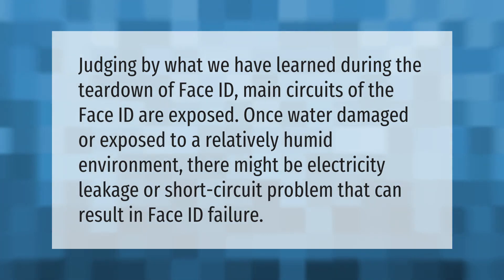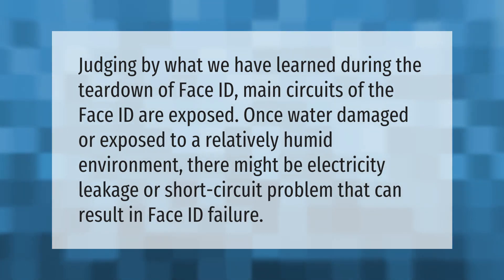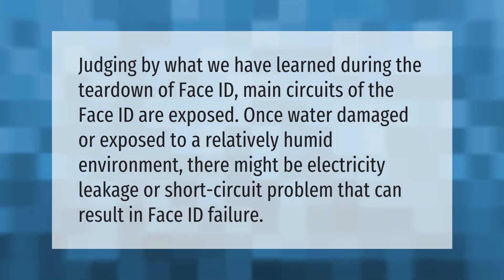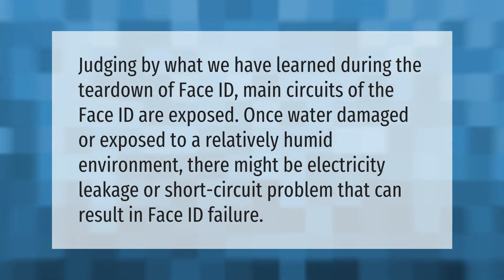Judging by what we have learned during the teardown of Face ID, the main circuits of Face ID are exposed. Once water damaged or exposed to a relatively humid environment, there might be electricity leakage or short circuit problems that can result in Face ID failure.